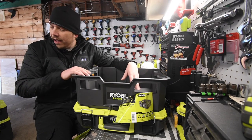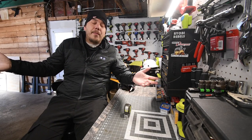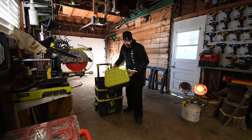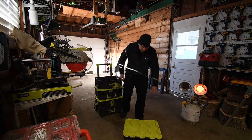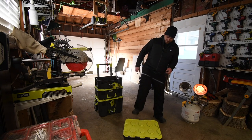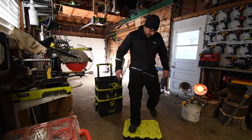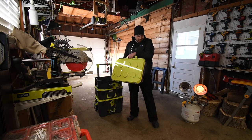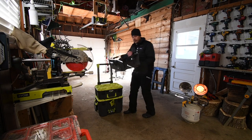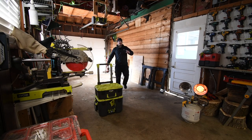One thing I always wanted to majorly test out — we're not going to do this to the crate at all. Let's see... yeah, sorry — no cracks, nothing. Like I said, we are not going to do that to the crate, because I won't even do that to Milwaukee's crate.